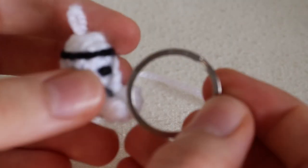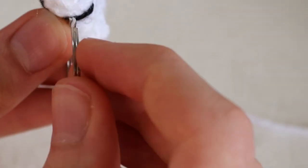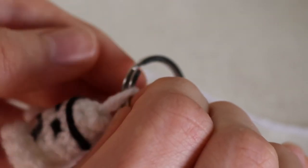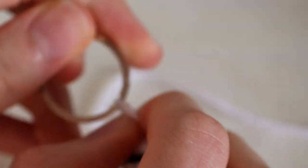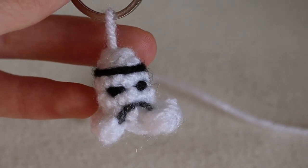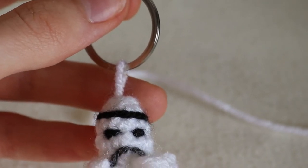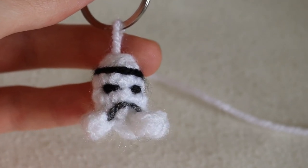Grab the keyring and just pop it through the loop you made on top. And now you have a Stormtrooper helmet keyring! I hope you enjoyed the video — make sure to like and subscribe for more awesome free patterns just like this, and enjoy the rest of your day.